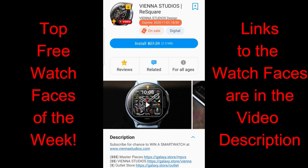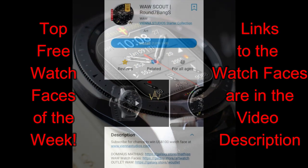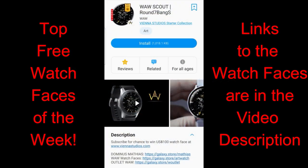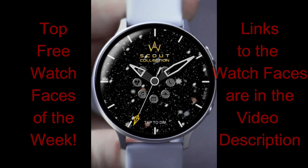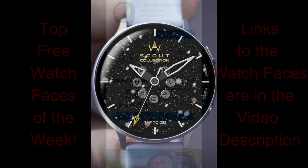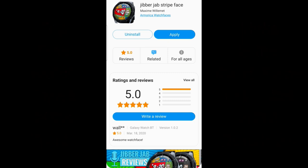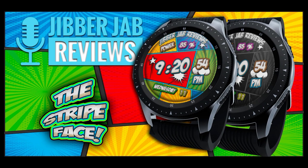For today's show I have a couple of all-hybrid faces, an analog-only version which includes some very cool motion effects, plus an exciting comic book themed watch face made exclusively for JibberJab followers — a great way to support the channel for free. Some of these faces are on limited time promotions, but as always, if you see any faces you like, download them right away because once assigned to your account they're always free even if the price changes. No downside in getting copies!